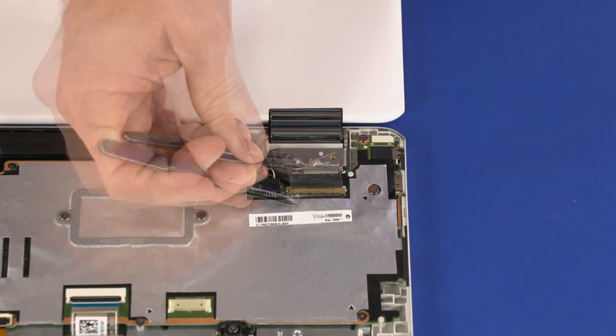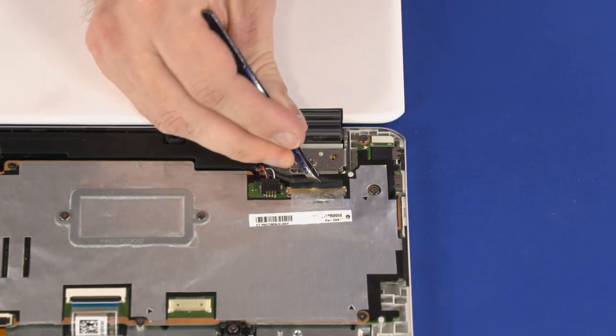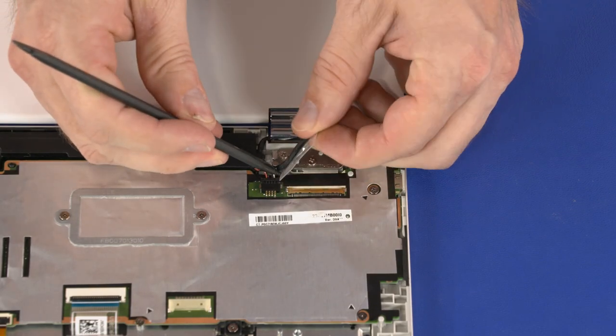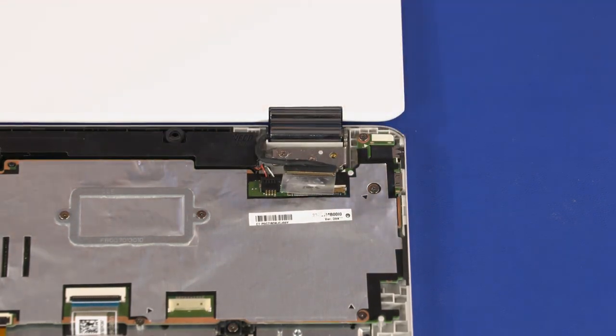Peel back the retention tape and disconnect the display panel cable from its connector on the motherboard. Remove the display panel cable from the routing channel on the top cover.